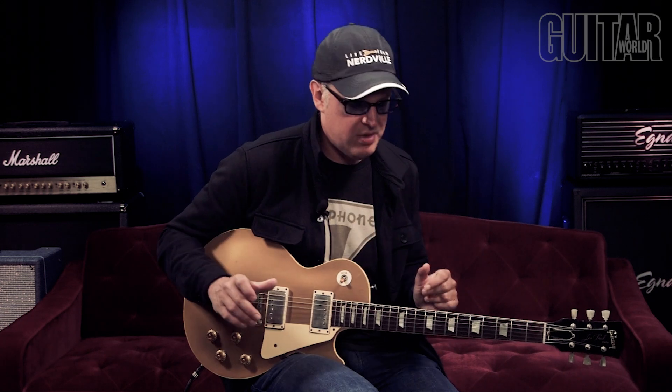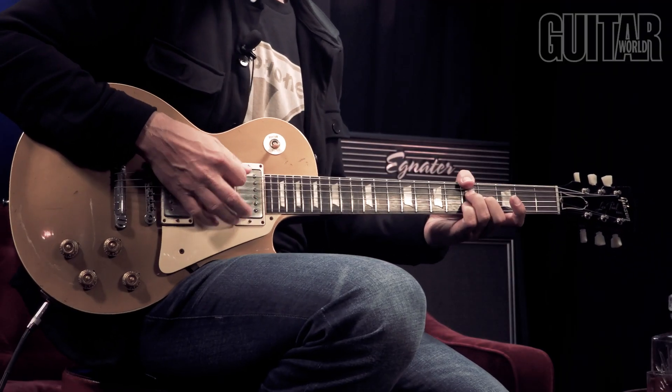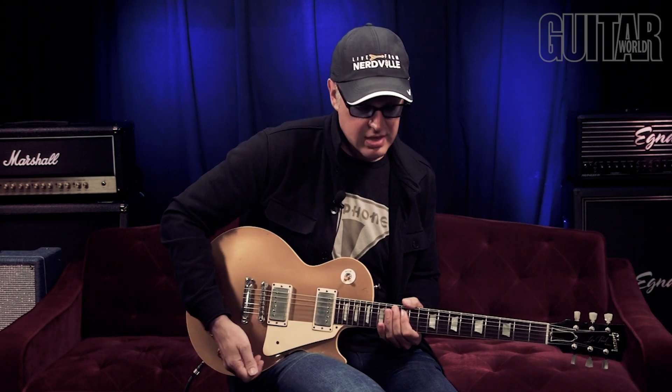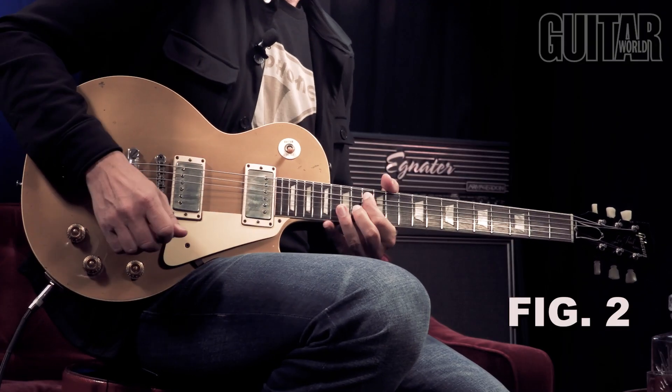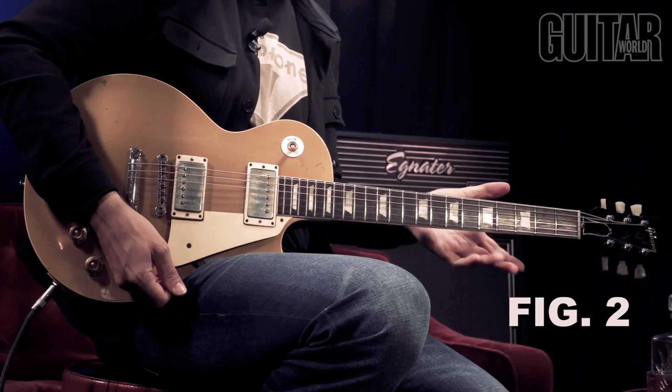I came up with a way that kind of freaks people out a little bit, and I do a lot of these half bends. So if you have perfect pitch, please be warned because they're not quite all in pitch. So if you're playing a blues in A, you start on the tonic but you do like a little half bend, and you go to the five.